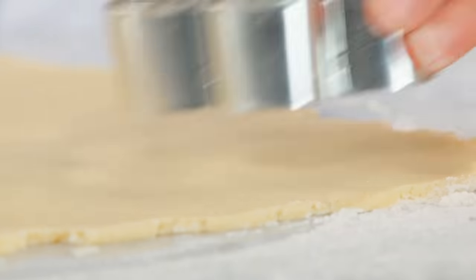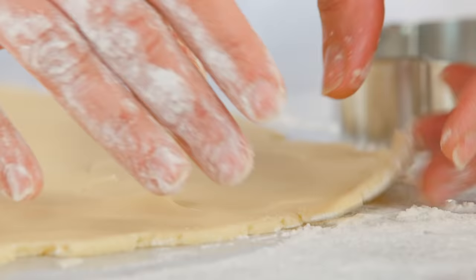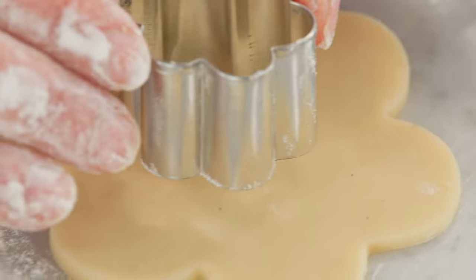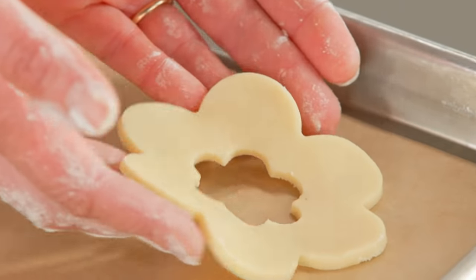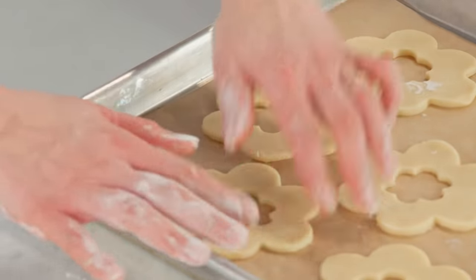I'm going to start with some flowers, and I'm also going to make my little window in the center of each. For the second tray I'm going to do diamond cutouts.